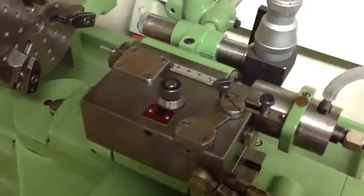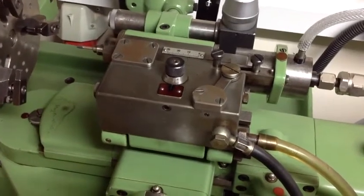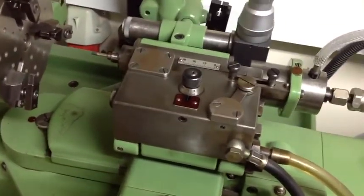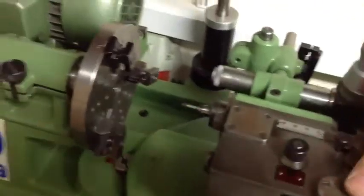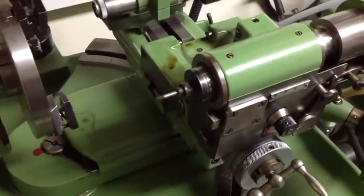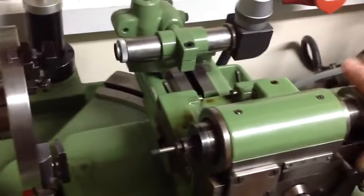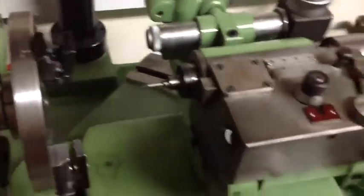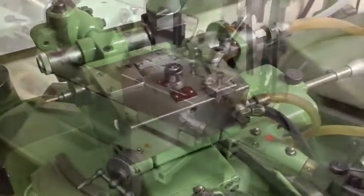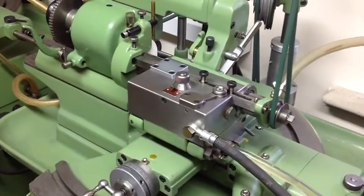The other interesting and useful feature of both the AMI and the AREA units is that they can be flipped up out of the way to allow measurements to be taken of the workpiece, and then just replaced back into place, putting you back exactly where you were before.